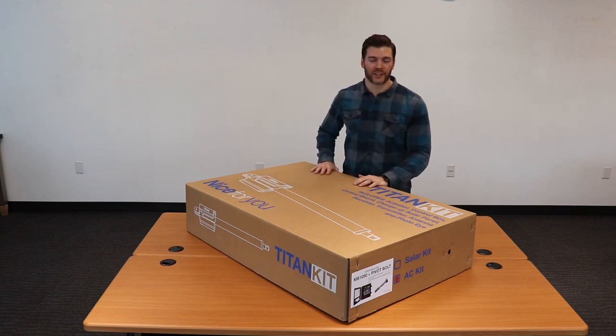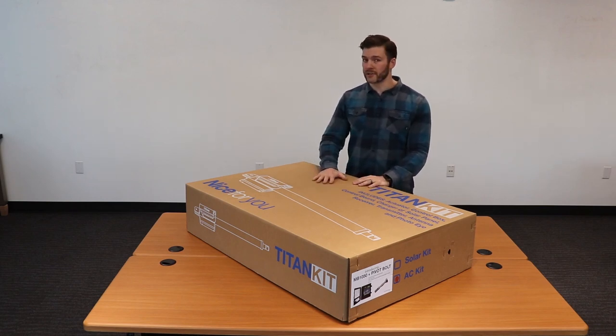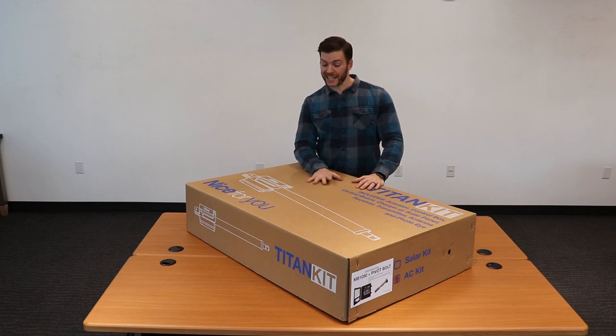Hi, I'm Connor Elner, Mechanical Engineer here at Nice High Security, and I'm here to show you some of the improvements we made to our Titan AC Bundle.